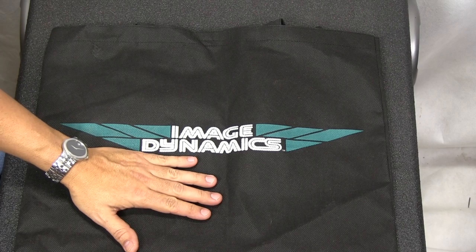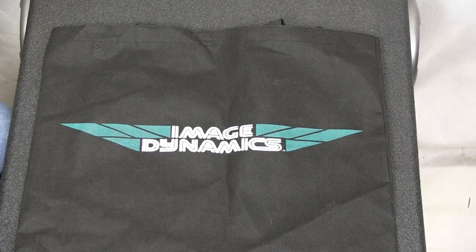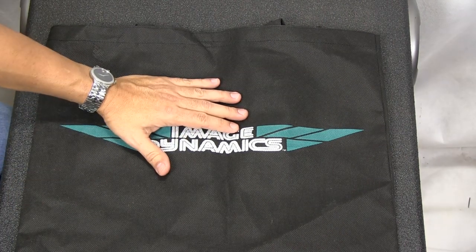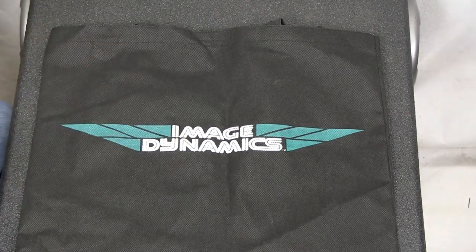One of the benefits in ordering from us is we are ImageDynamics authorized dealers, so you get the full year warranty with our product when you order from us. We are authorized to sell these online, but only bundled with our products. We can't sell the products on their own.